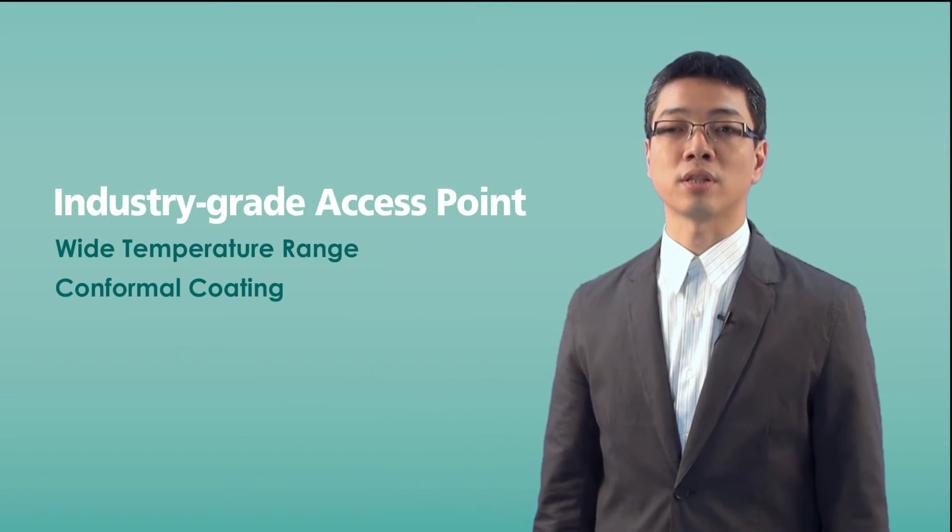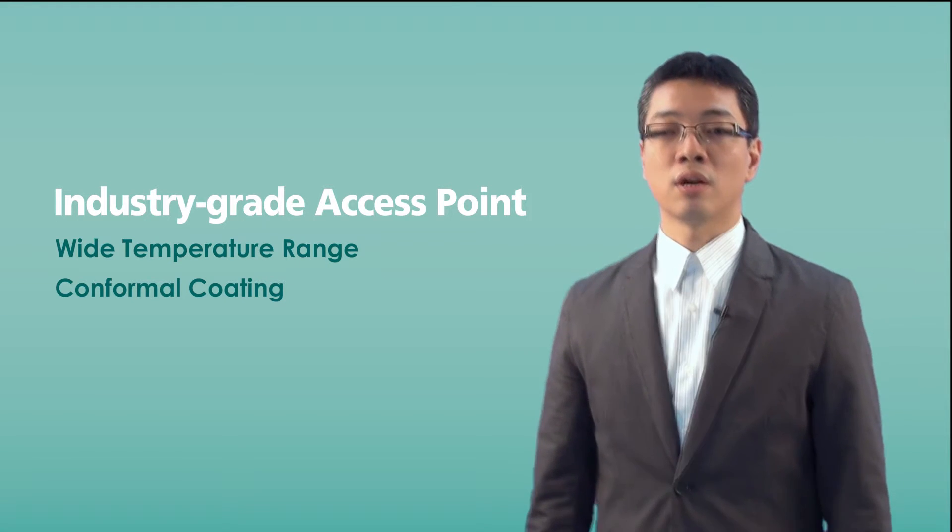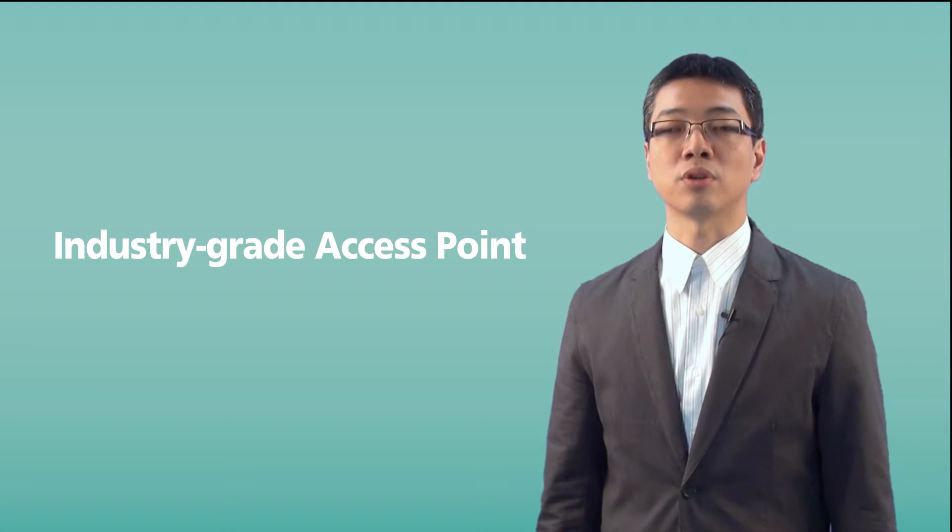Here, Nescom industrial wireless solution starter key offers you the following features. The first one is industrial-grade access point. To fulfill the requirements of large and harsh environments, Nescom offers you the industrial-grade access point.